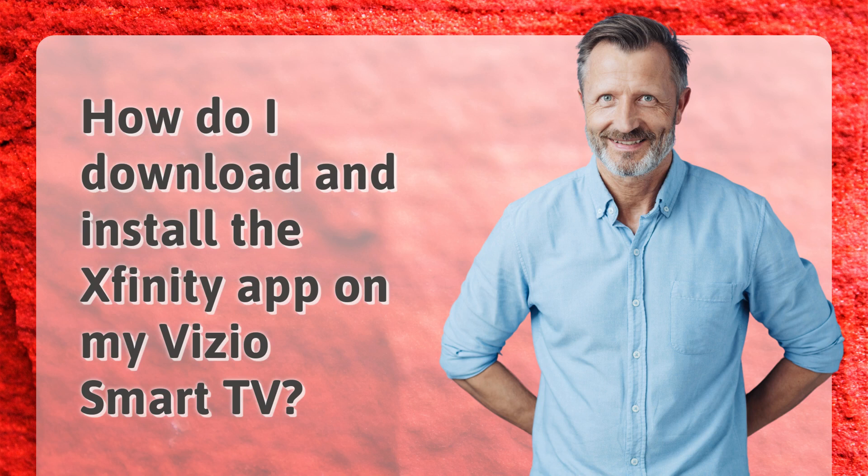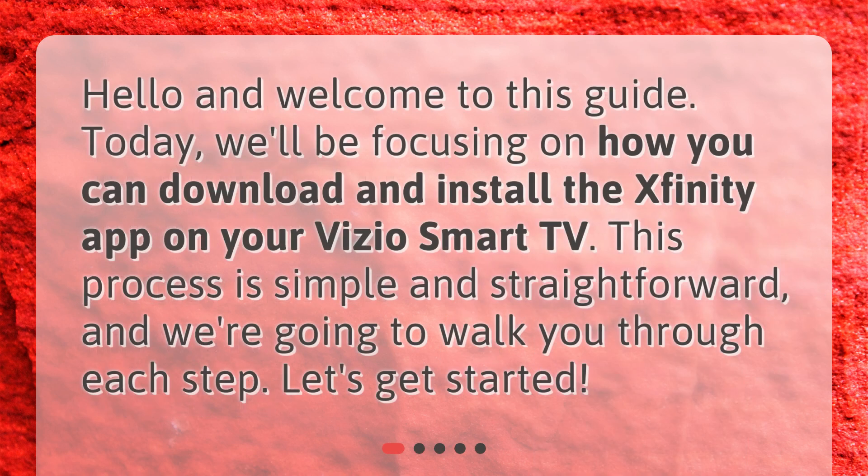Hello and welcome to this guide. Today, we'll be focusing on how you can download and install the Xfinity app on your Vizio Smart TV. This process is simple and straightforward, and we're going to walk you through each step. Let's get started.